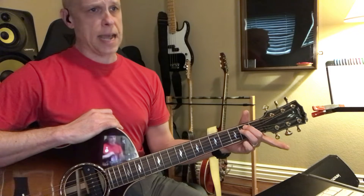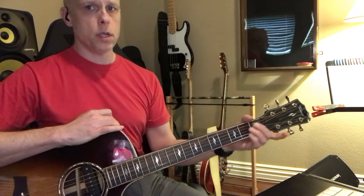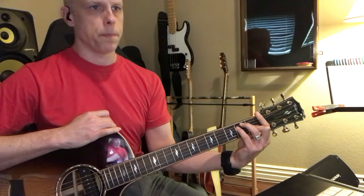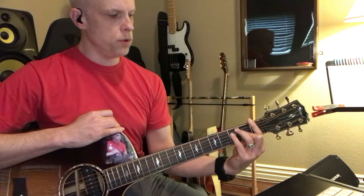That makes it sound sad, so it's minor. So that's E major and E minor. A barre chord is where your finger becomes like a capo, and you move it up one half step.